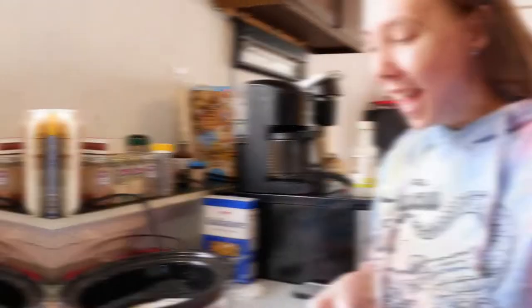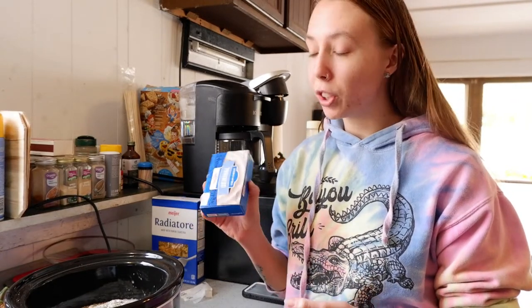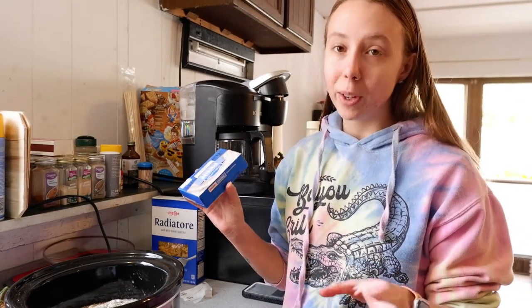Now we're going to take our 8-ounce block of cream cheese and cube it and add it in here. I'm cubing it because it just melts better in the recipe — I've tried it both ways and cubing it is definitely the way to go.